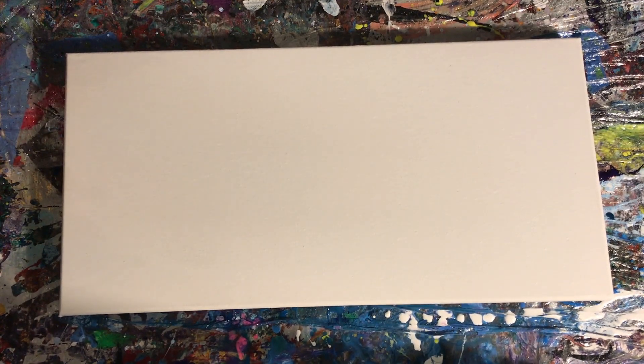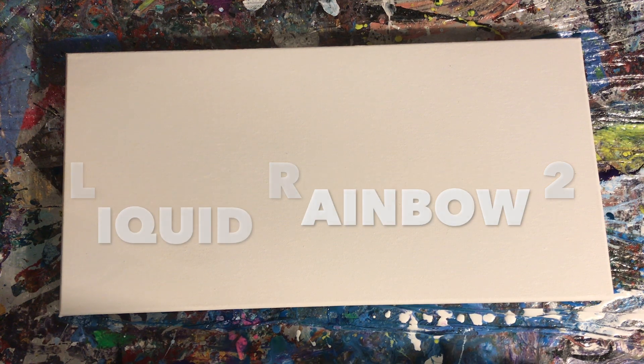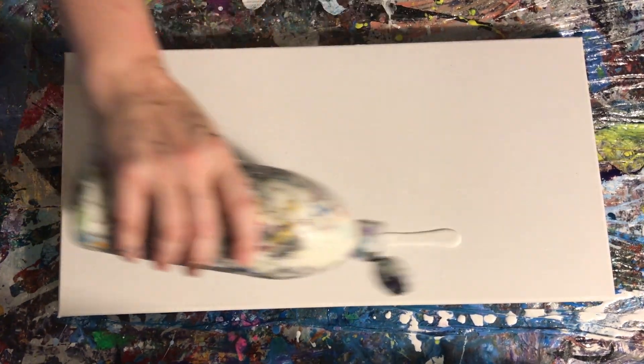Hey, this is Karen Smith with Karen Smith Fine Art, and I wanted to walk you through a new painting I just did today called Liquid Rainbow Two, because I have a Liquid Rainbow One that I did a while ago.